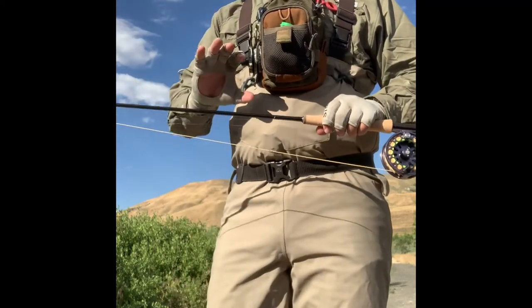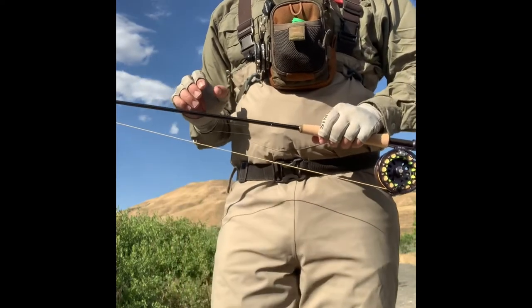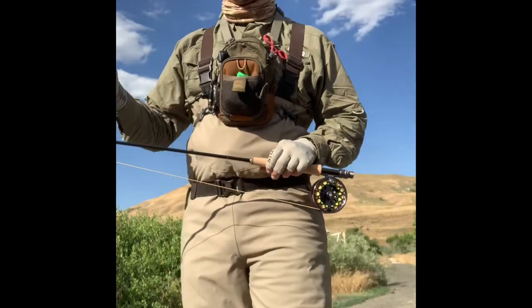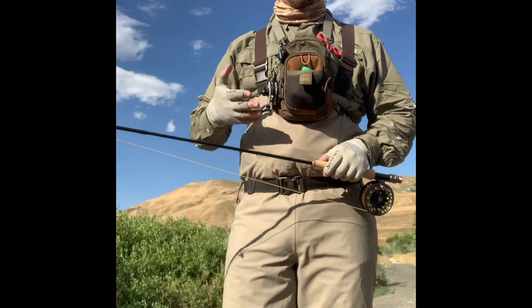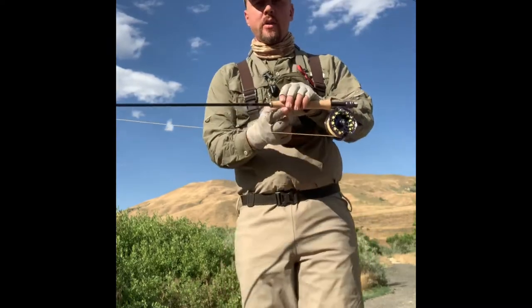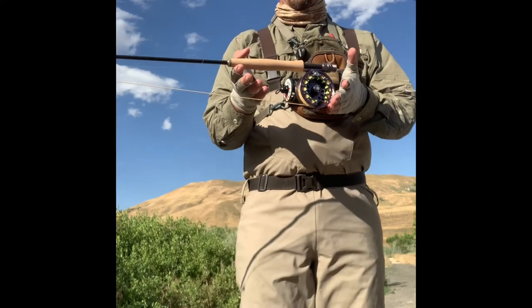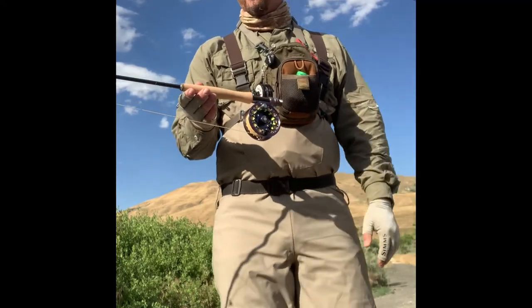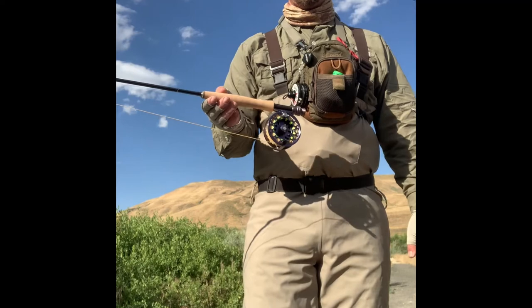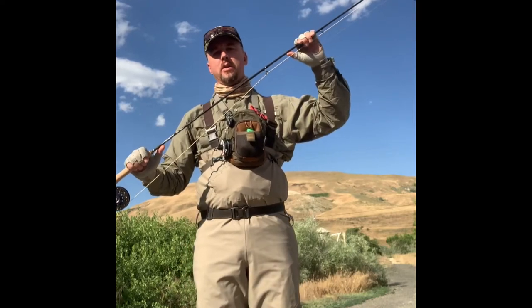Down here by the stream with the rod all rigged up. The bare weight of the rod is 3.1 ounces — Temple Fork lists it at 3.2, so they're actually overstating their weight, which is contrary to what a lot of other manufacturers do. The rod balances up pretty nicely with this older Redington Rise 5/6 reel, which bare weighs about 5.3 ounces. This rod will balance up nicely with any reel that's about five ounces, give or take.